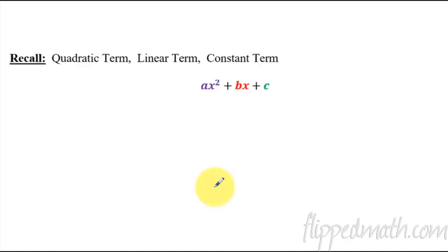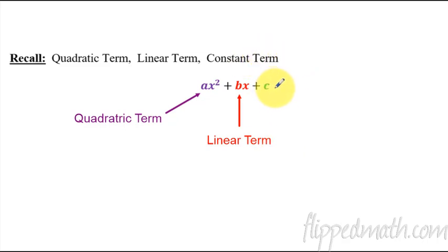Before we get into how to do the same thing with variables, I've got to make sure you remember some terminology: quadratic term, linear term, constant term. Go ahead and write out this expression — ax squared plus bx plus c. We've been seeing this quite a bit. The very first term, ax squared, is the quadratic term. The bx in the middle is the linear term — a variable to the first power. And when you have no variable at all, just c, that is the constant term. It's important to know what those mean because I'm going to refer back to them in this lesson.